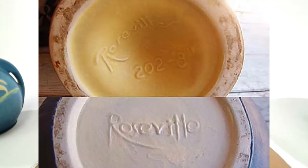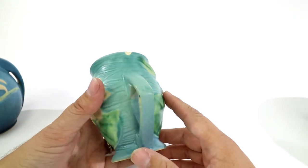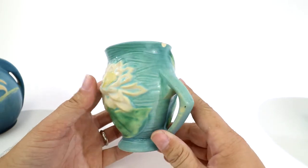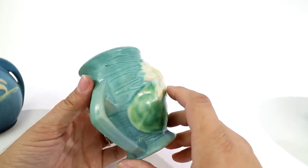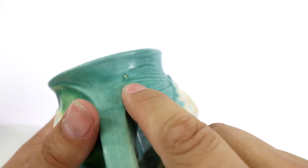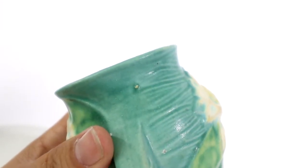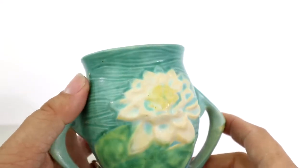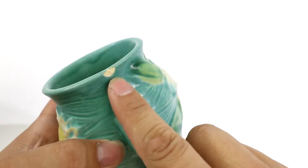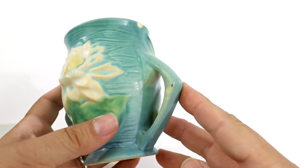I've been told that if it just says Roseville without USA, it's kind of like a knockoff — they were doing a lot of knockoffs back in the day. As for condition, this one has a major chip. There's also something called a flea bite — those are little tiny nicks on the pieces. Chips are usually larger; in the pottery world, small ones are specifically called flea bites. If you're describing a piece for eBay, definitely say 'flea bite.'